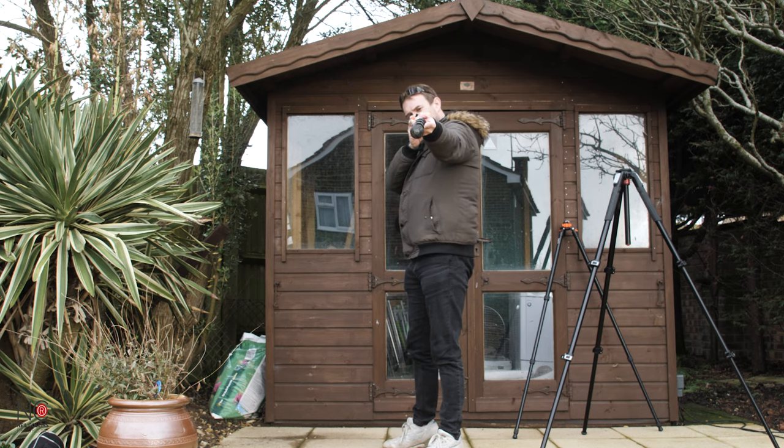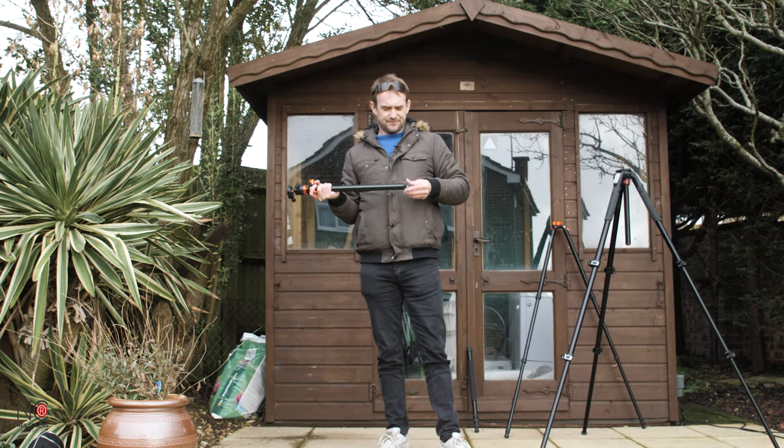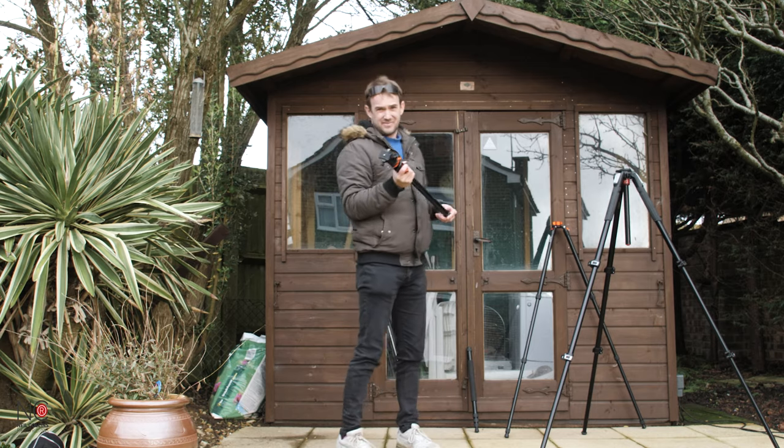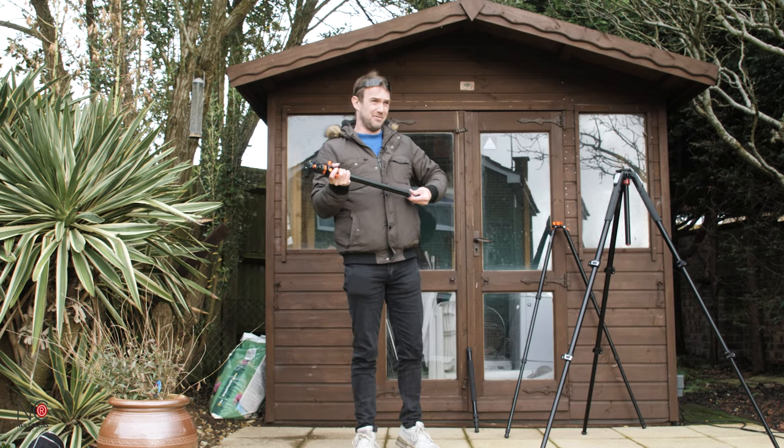It's just all mental. If you're out and about doing a bit of travelling and you didn't really want to travel with both a monopod and a tripod - you don't have to. Now you've got a monopod and a tripod all in one.